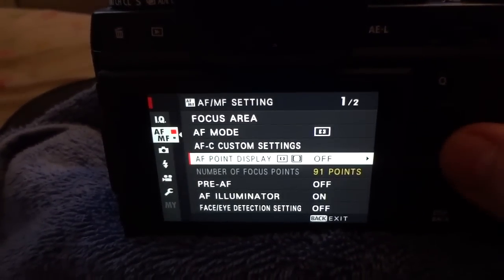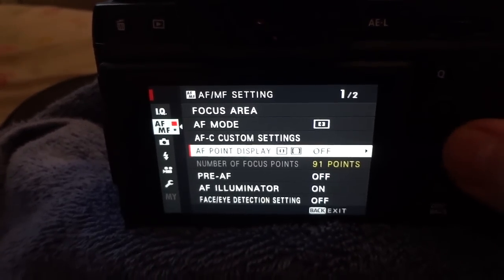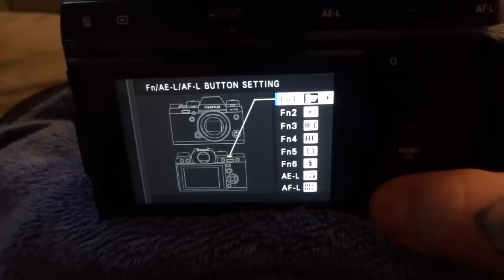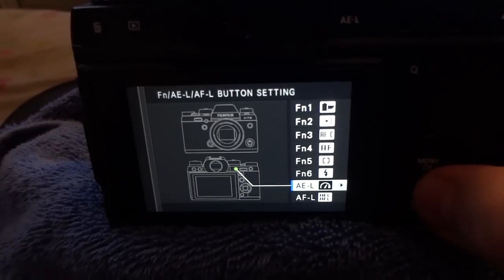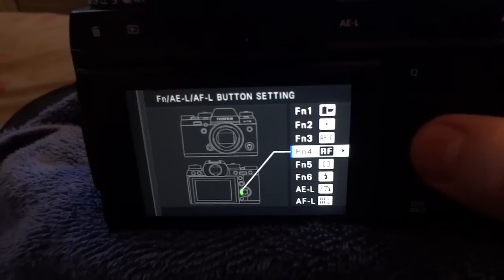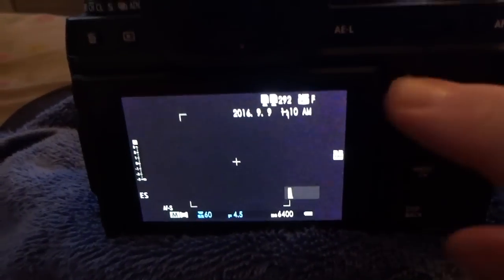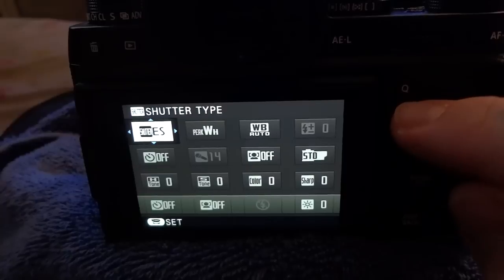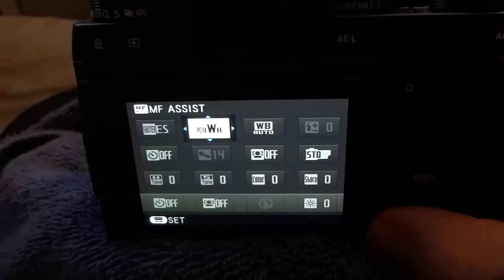Right now I'm in the autofocus menu, and I have a focus area mode select, autofocus mode select, and also autofocus custom settings. What you can do normally is hold down the display back focus button for a couple of seconds, and this gives you the option to program these buttons to the specific things that you want. You should program the external buttons to the most important things you use all the time.